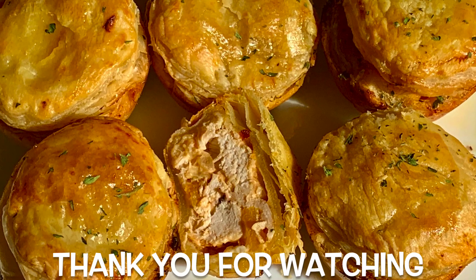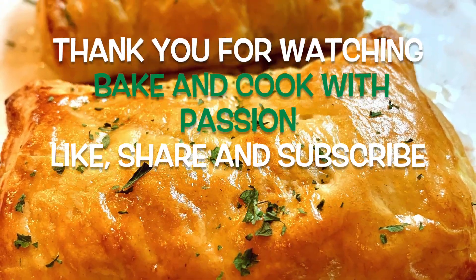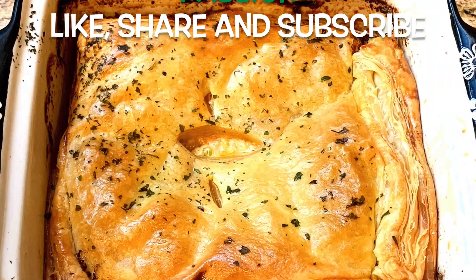Thank you for watching Bake and Cook with Passion. Don't forget to like, share, and subscribe — it helps me bring more videos like this to you.